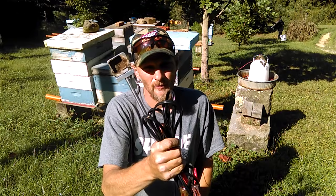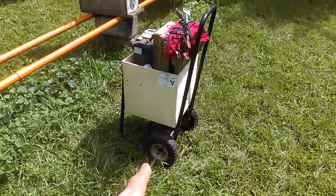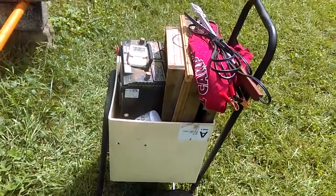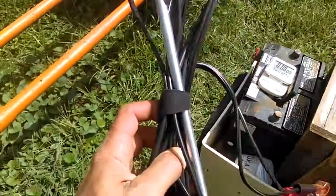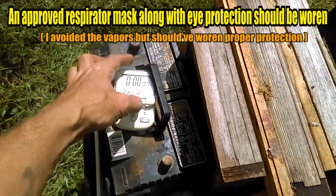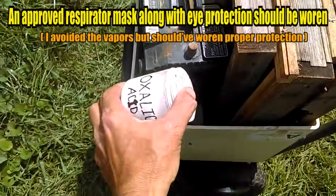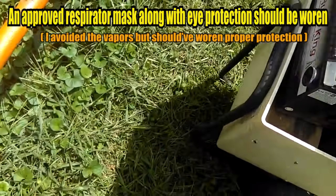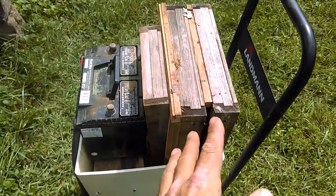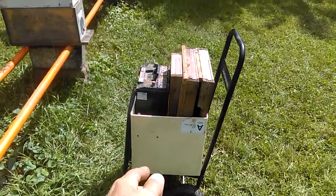Now let's check out how to use the vapor wand. This is a little cart I use when I'm using the wand — basically a firewood cart on the bottom with a plastic tub inside holding all my materials. The materials are going to be my wand, some rags, a timer that you can set the minutes on — I've got a simple oven timer — your oxalic acid with a measuring scoop, a car battery, and a couple different bottom board options I'll discuss. Having everything on this cart, I'm able to just wheel it right along to the next hive.